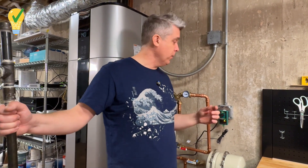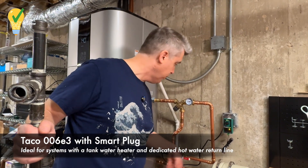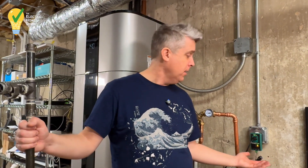With our heat pump water heater, we've also used a recirculating pump from Takeo — not Taco, Takeo. This is a smart plug connected to the pump on the other side. The smart plug connects to a thermometer that measures the temperature in the hot water line, and then it learns our hot water habits — when it should start recirculating. Because if it's 3am and everybody's sleeping, we don't necessarily need hot water recirculating through our pipes. This will learn our habits over time and recirculate when we need it to.